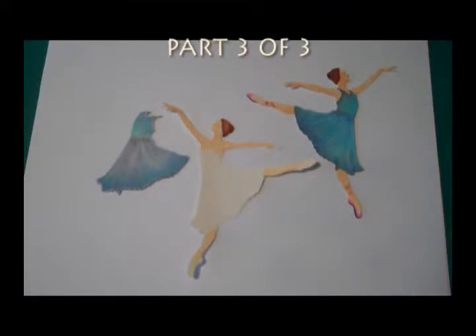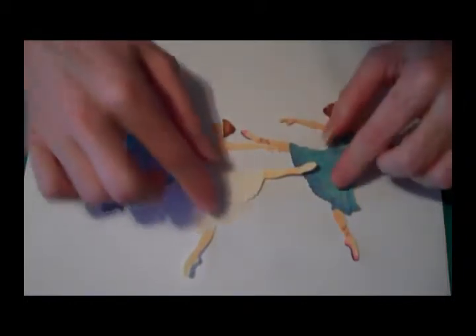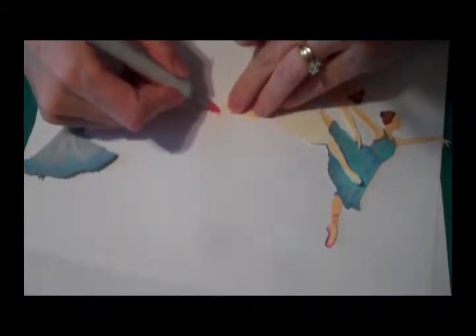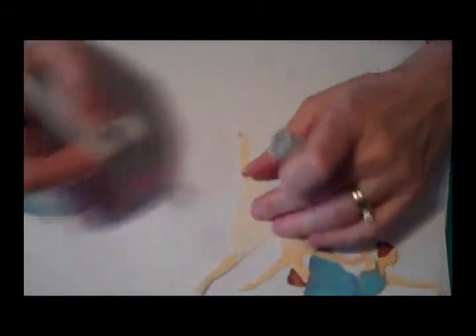This one we're going to finish up with the last details of the skin, put on our little shoes, and then she's going to be done. Let's start out by getting some little shoes on her. I'm going to use an RV02 marker for that, and we're going to go right across the tip of the toes, just like that, and then bring it down.